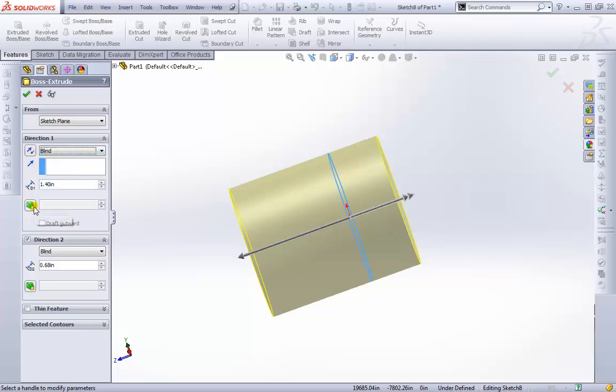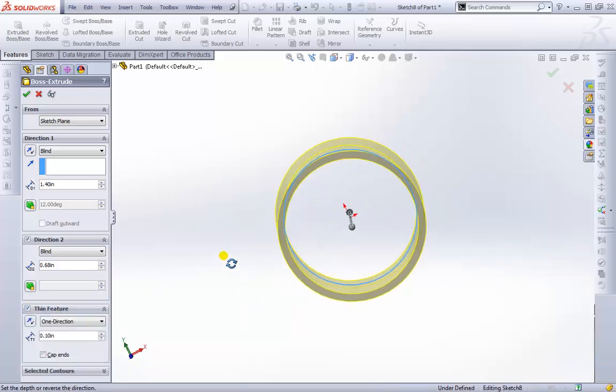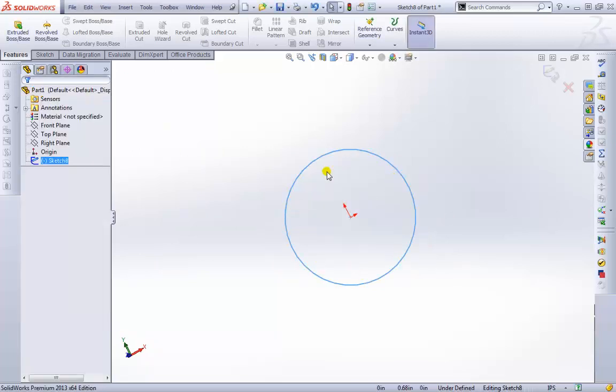There's also a Draft option — hovering over it shows 'Draft On/Off.' You can create a draft here, but typically you'd leave the extrude as one single feature and apply the Draft feature separately, so you're not confusing too many features at once. You can also apply a Thin Feature, which would hollow it out a bit. We'll look at drafts and thin features more later. For now, we'll exit out and keep this geometry.